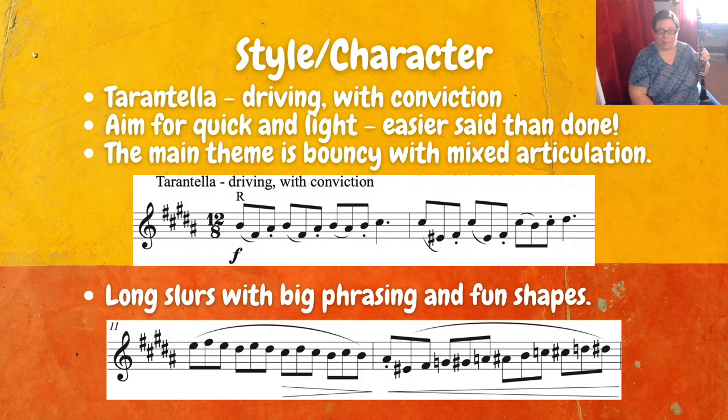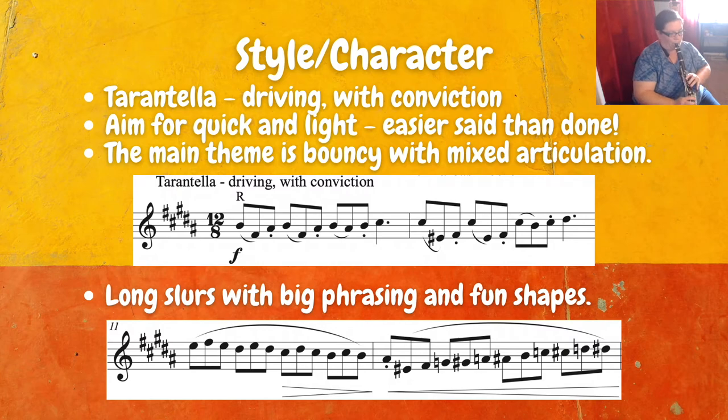The main theme is bouncy with some mixed articulation. Then later on, you'll see some long slurs with some big phrases and fun shapes. When you move on to the sweetly section, we want to lighten the tone and have a nice and gentle smooth approach. The last two lines are pretty rambunctious and bold with a lot going on, but we kind of return to that light and airy character of the beginning, though it does have some aggressive elements to it too.